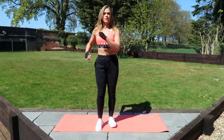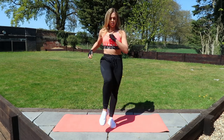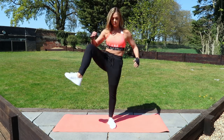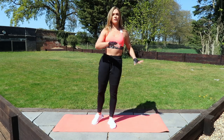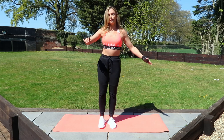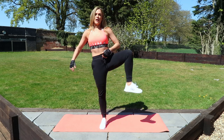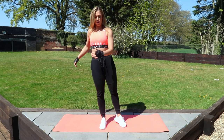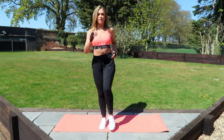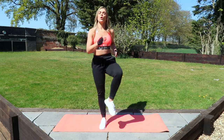So on one leg, bring it round. Three, two, one, we're going the other way. All the way up and round. If you need to hold on to somebody or something, please feel free. Other leg. Nice big hip movements, keeping that core nice and stable and strong. Other way round. I'm going to finish off with 10 seconds of high knees to get that heart rate up. Three, two, one.